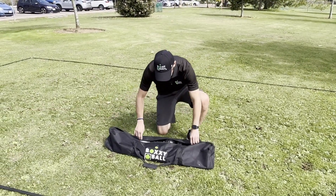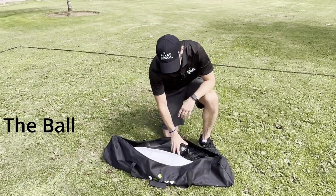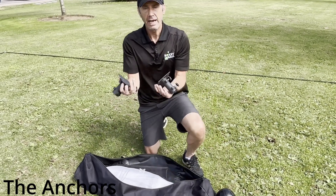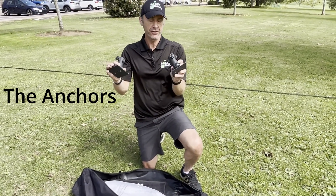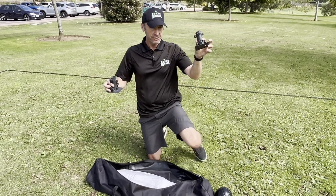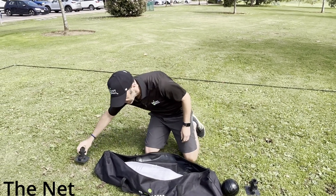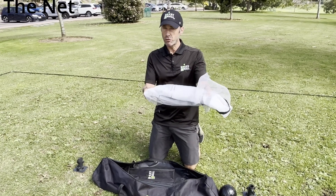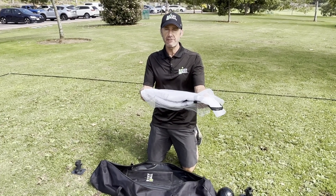Going into your heavy duty bag and taking out the parts that you'll need. You have the Boxyball ball, you have two anchors for using to help support the game net — there's a left and there's a right. You have the game net itself, inside a special net wrap which is very useful to stop the net from getting tangled.